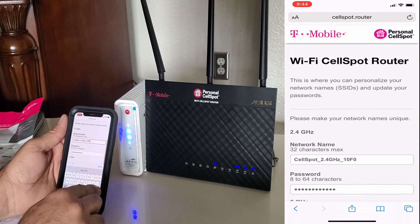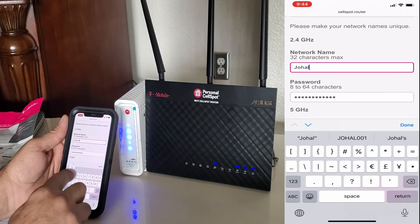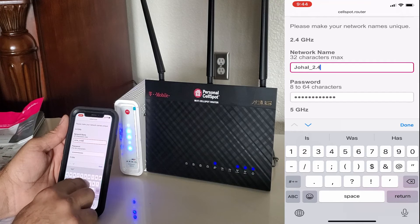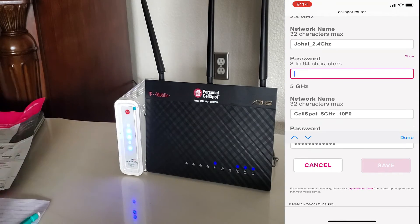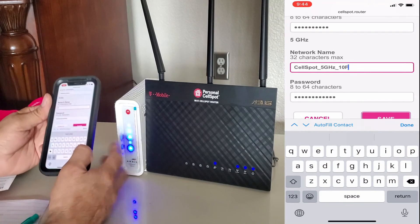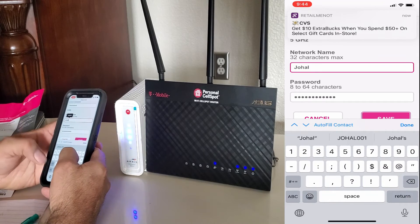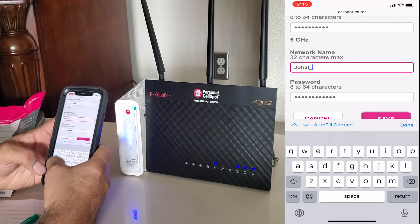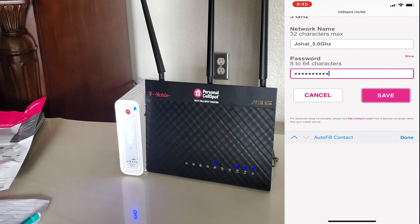On the next page, you will see a Continue button. When you press Continue, you will see the two Wi-Fi network names. You can change the name and password if you wish. The first one is the 2.4 GHz network and the second is the 5 GHz network. I'm going to change my network names but keep the frequency numbers in the name so I can recognize which network I'm on. I have a lot of smart devices at home, and some of them only work on 2.4 GHz, not 5 GHz. So I'll use my last name plus 2.4 for the first network and my last name plus 5.0 for the second. Then I will change my password and save. Once we change the network name and password, we are done.